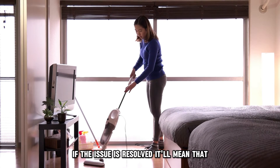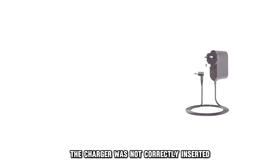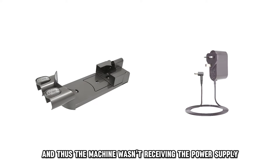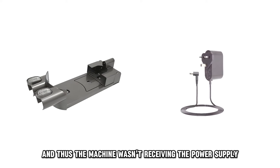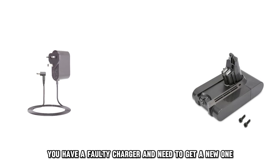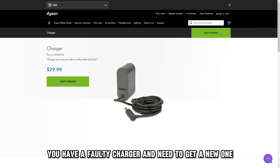If the issue is resolved, it'll mean that the charger was not correctly inserted in the docking unit and thus, the machine wasn't receiving the power supply. If the battery fails to charge, you have a faulty charger and need to get a new one.